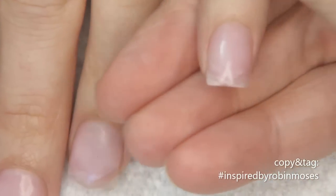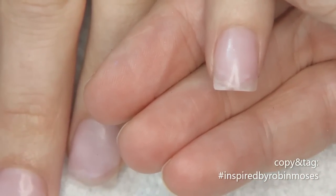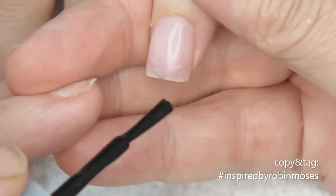Hi everybody, this is Robin, I'm here with nameless and we have a ton of babies out in the backyard playing, so if they come in screaming, sorry in advance. I started this tutorial with Peacefully Me by Dazzle Dry.